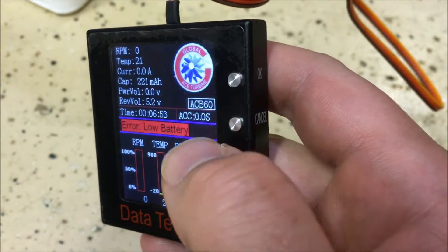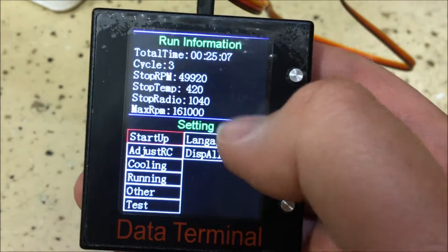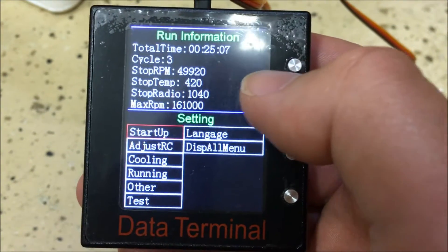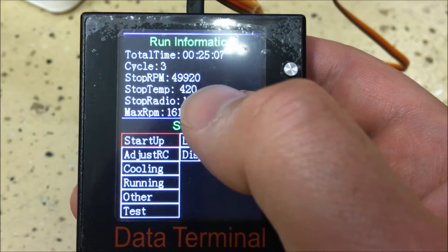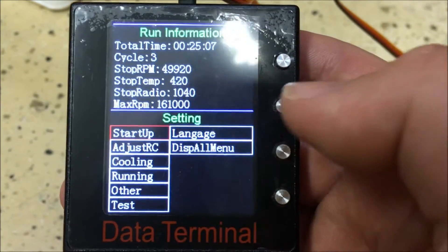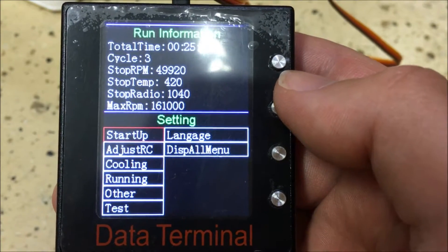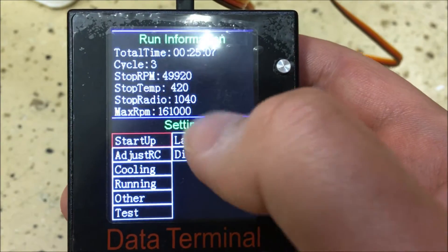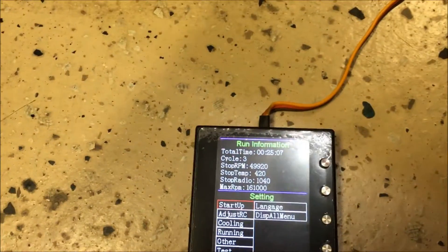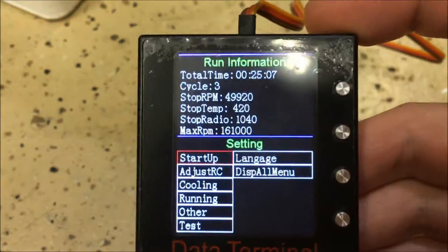Clicking OK brings up the engine information history menu. You'll see total engine time, number of cycles — my engine has had three — the last shutdown RPM was 49,920, the last idle temperature was 420 degrees, and the stop radio signal activity. You can also see the max RPM the engine has hit; mine shows 161,000 RPM from a full throttle run, which is the governed limit.